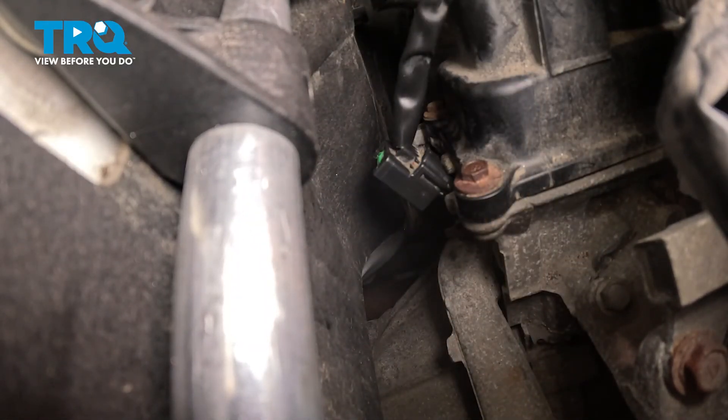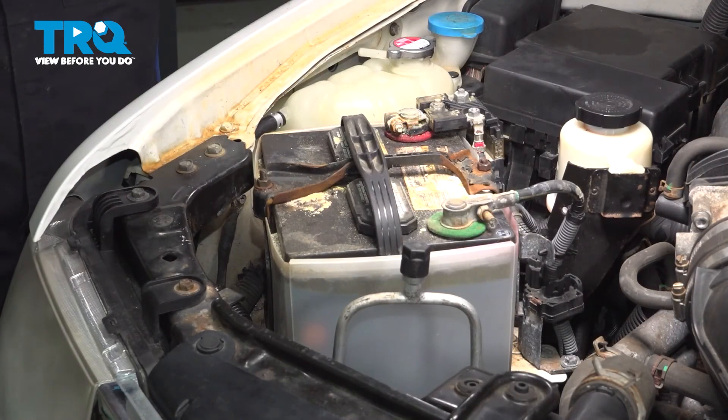The sensor is in and the connector is on. At this point, we're going to reconnect the battery for the vehicle. If you have any check engine lights, go ahead and clear those. Then start up the vehicle, test it out, and you're all set. Install the ground terminal and tighten down the nut.